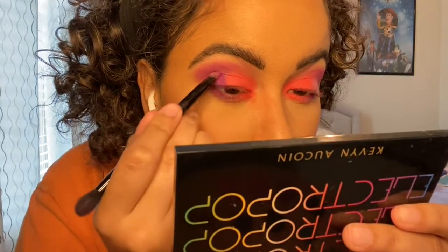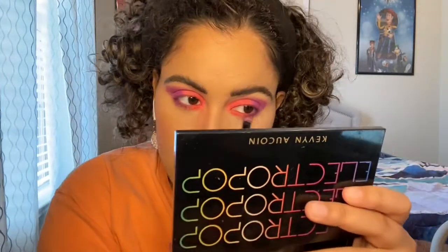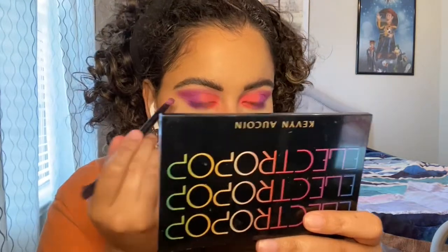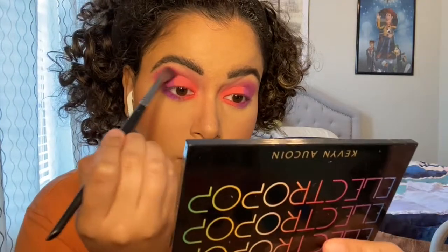There we go. Let's do the same for the bottom as well — just a little bit, because a little goes a long way. And all I'm doing right now is just blending it all together on the crease.